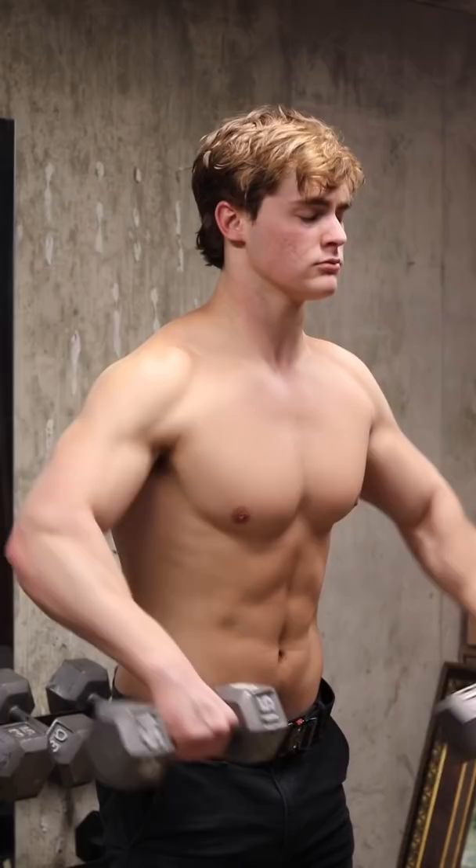Let me break down what impeccable form looks like on a lateral raise: slightly bent over, leading the motion with your elbows, pretend you're trying to touch the ceiling with simultaneously your pinky and elbow, and lastly stopping the eccentric portion of the movement just outside shoulder width. If you can do that, you've achieved the perfect lateral raise.